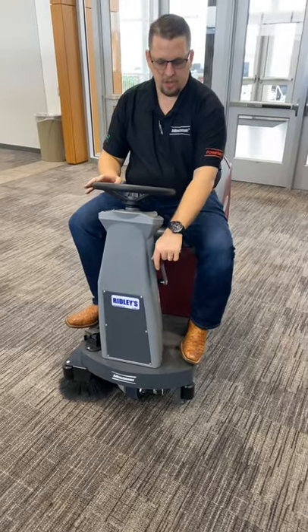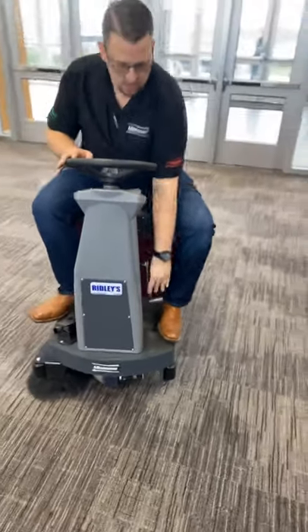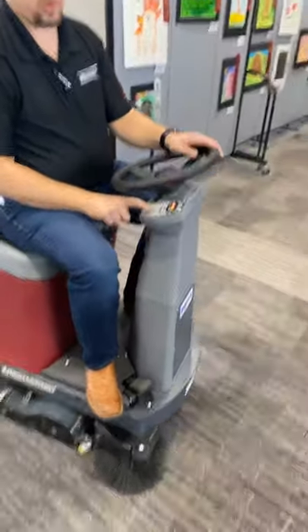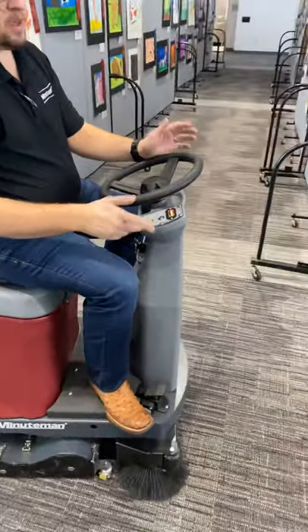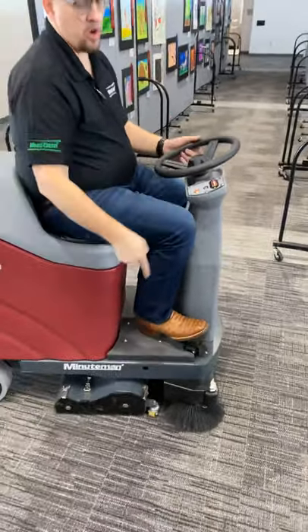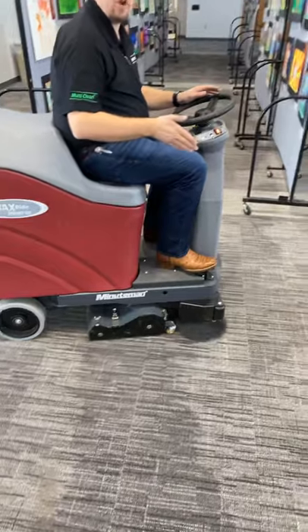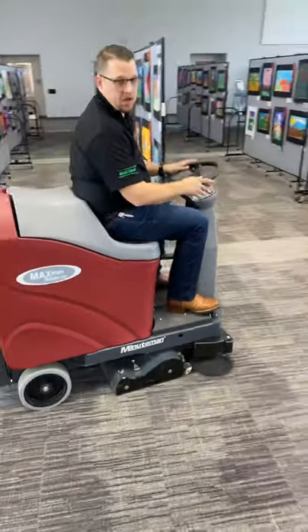Manual deck drop here — you're just gonna grab this and drop the deck onto the floor. Then we have a vacuum switch over here to turn the vacuum on. That activates the vacuum motor, the brushes, and the vacuum come on when you push the pedal. So when you push the pedal it's gonna turn the unit on, and now we're ready to start cleaning.